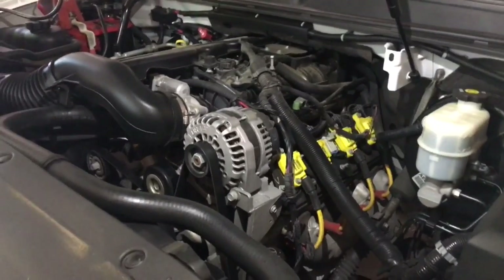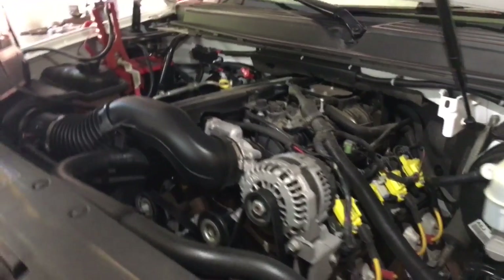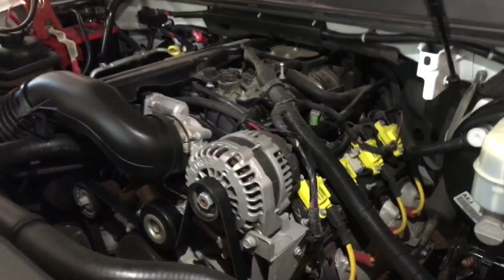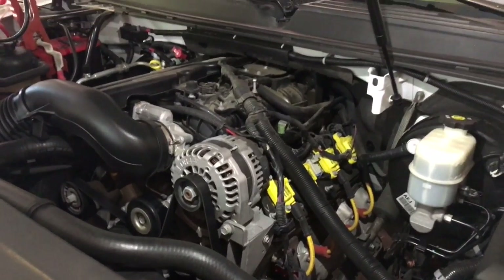What's up guys, welcome back again. Today we're going to work on this '07 GMC Yukon — we're going to go through the process of testing out this alternator and replacing it. I already tested it out, so I'm going to show you guys what I did and how to replace it.